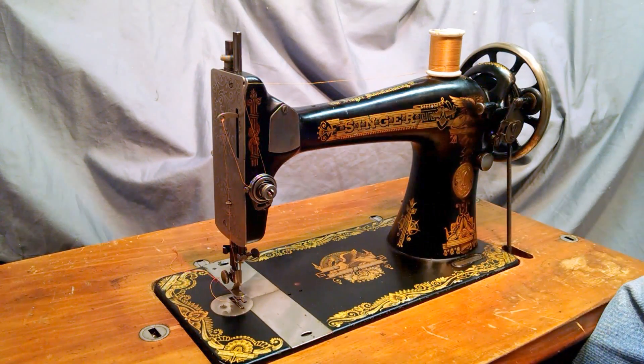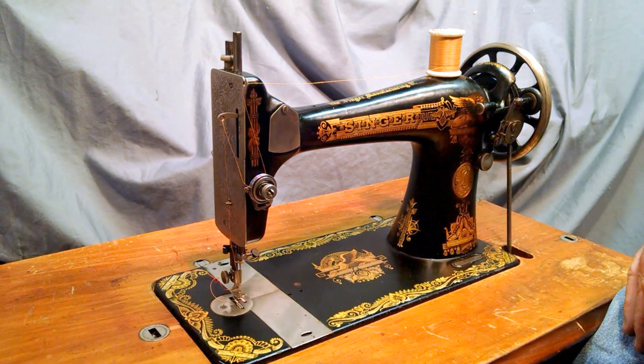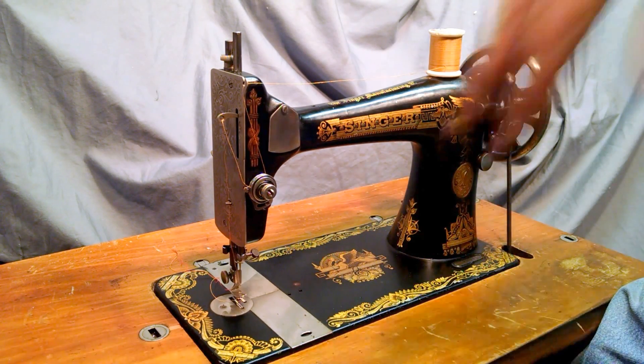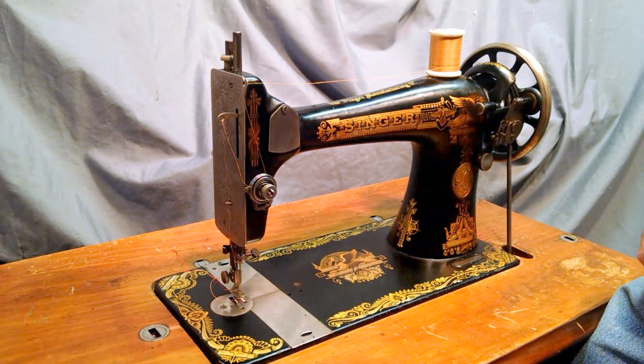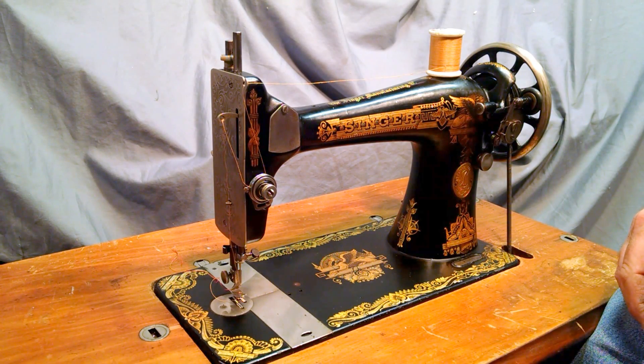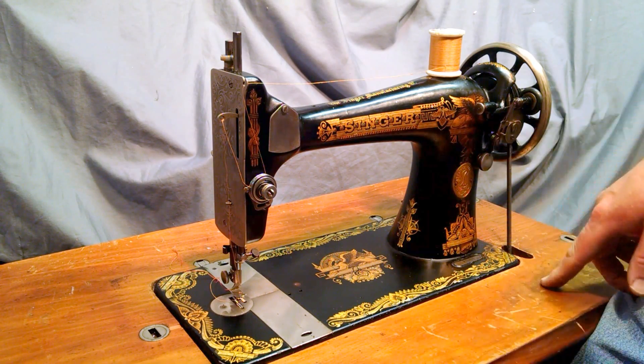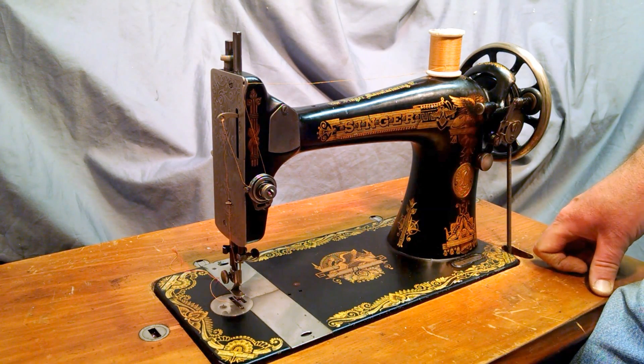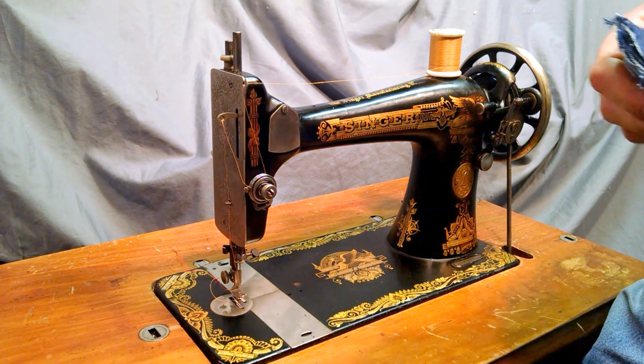I've got an antique Singer Model 127 with Sphinx or Memphis decals. Decals are pretty much complete. There's some scratches on the main bed. All chrome pieces look a little aged but not too bad. Serial number is G9439993, which dates it to 1922.